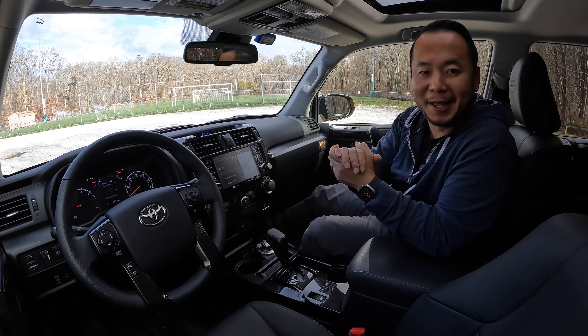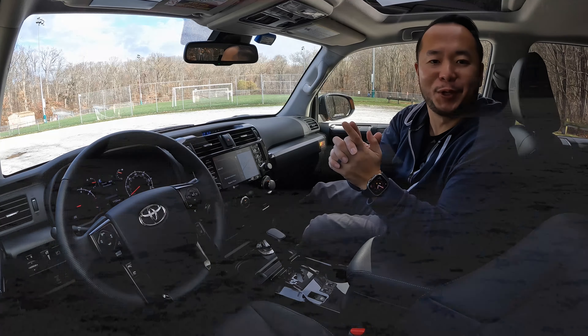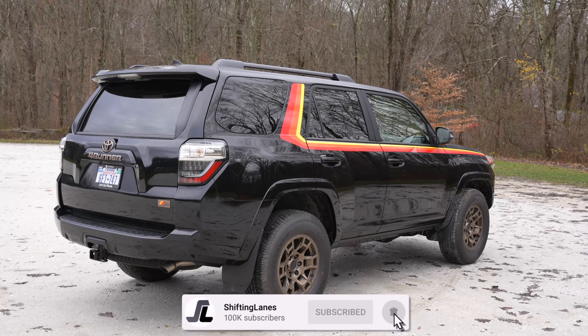Welcome to Shifting Lanes. My name is Hanson, and for this video you find me sitting in the 2023 Toyota 4Runner 40th Anniversary Edition. In this video I want to give you my likes and dislikes about this capable off-roader from Toyota so that you have a better idea before you buy, and to also find out whether this 40th Anniversary trim is worth your money.